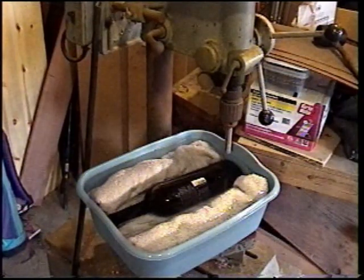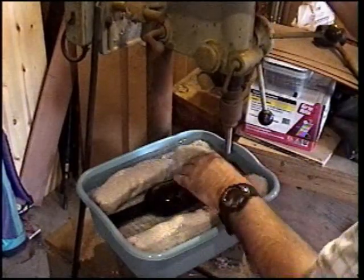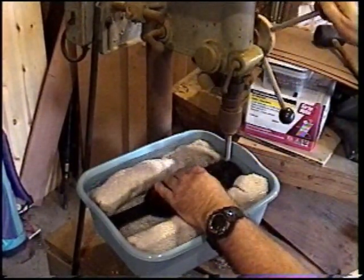When the glass is completely submerged, start your drill press and begin drilling your holes with the Lasco Diamond Core Drill.